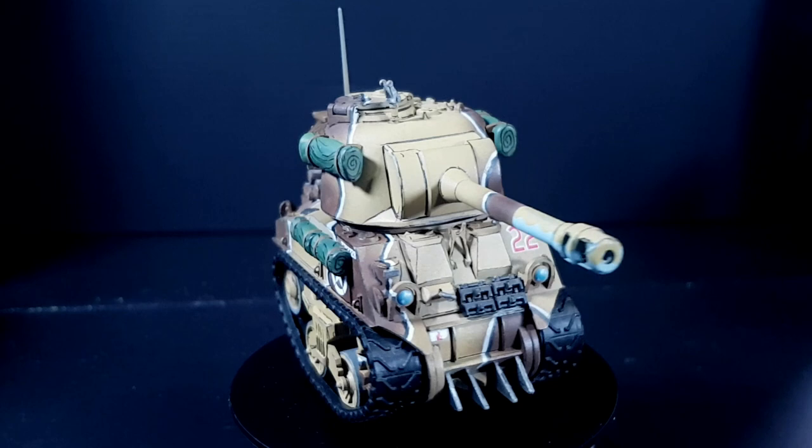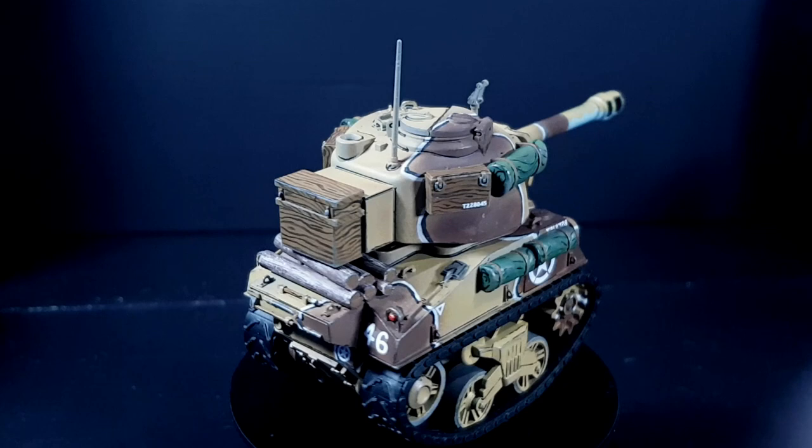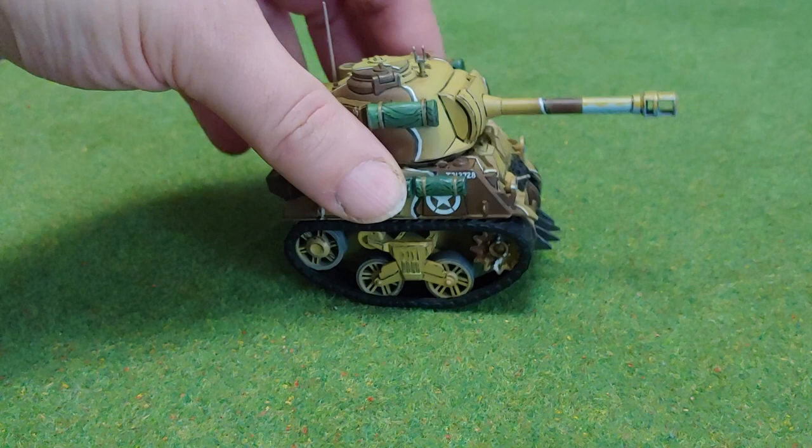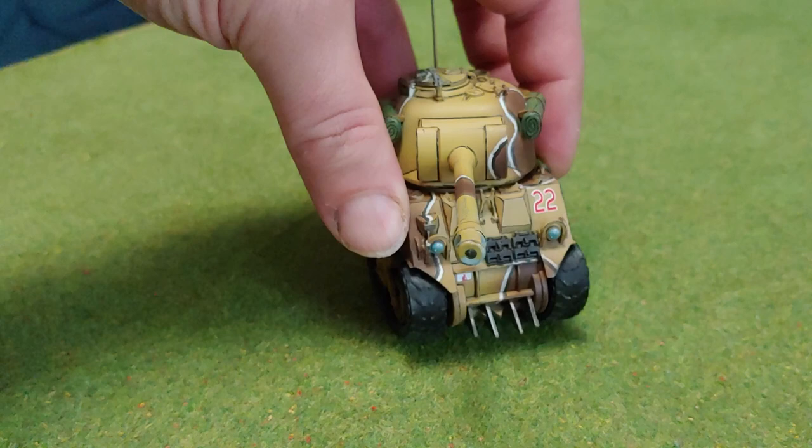Well, here it is — all finished. My cartoony Sherman Firefly made by Meng models. It is not a historically accurate model, but it is not meant to be. It is meant to be fun, and it certainly is that. The tracks even still move, which is still more fun than it should be. Even with all of the spraying that went onto the wheels, they still turn freely, and I didn't even sub-assemble them.